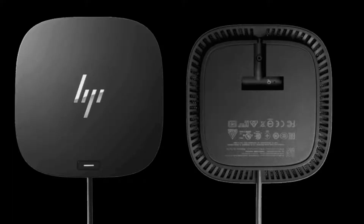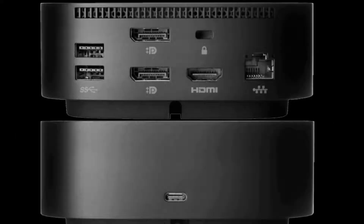In today's video, we will unbox the HP USB-C Dock G5. We will also do a detailed review of this dock and see some pros and cons, so do watch this video till the end.